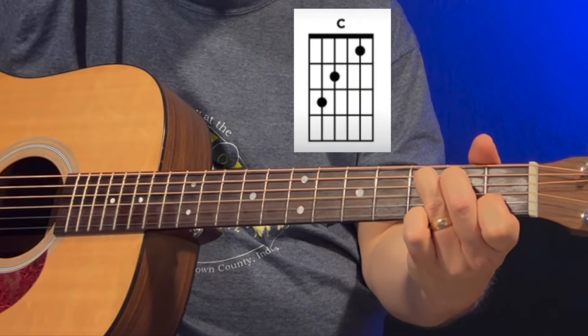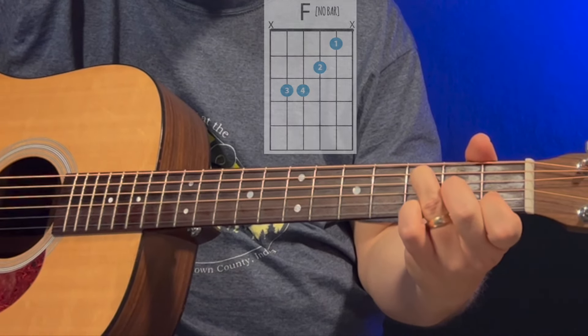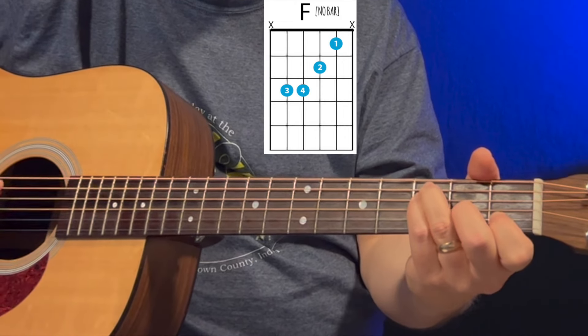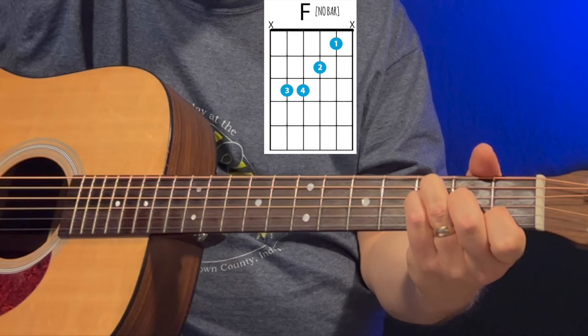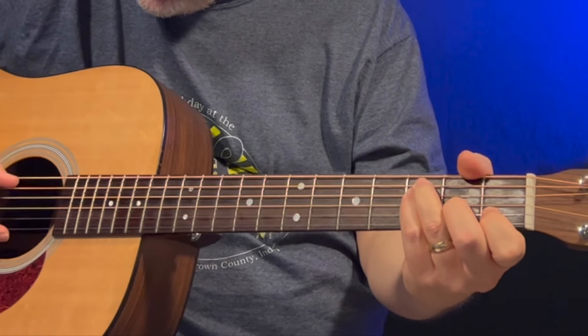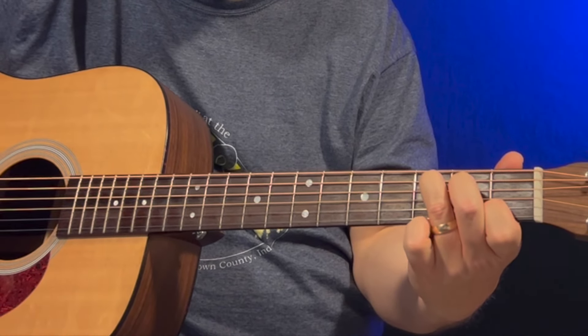To get to this F chord, you're basically just moving your middle finger down one string to the third string second fret, and you're putting your pinky down onto the fourth string third fret. Just don't play the sixth string for this one, or the first — you're kind of playing this in the middle. So you have C, F.